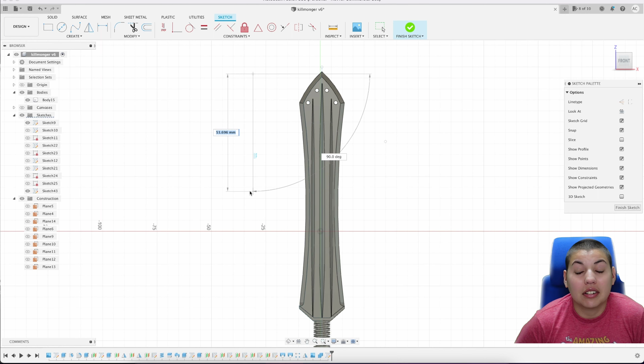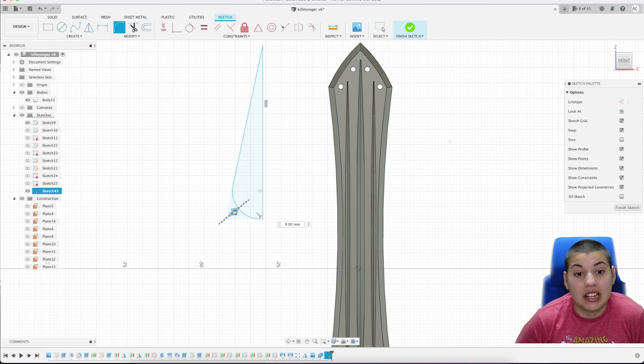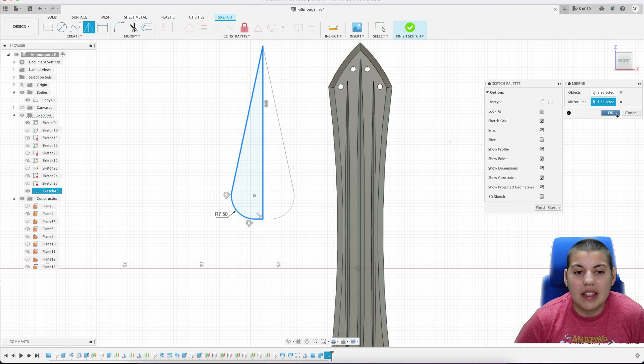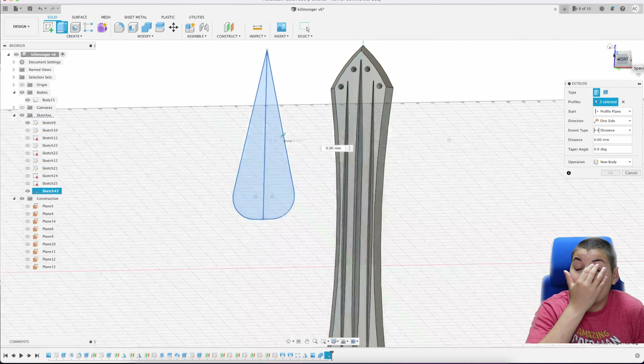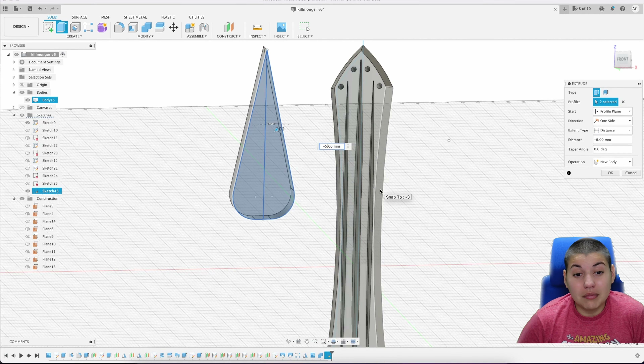We're going to start with just doing the sketch of the spear. I did half a triangle to start with, and then once I have half a triangle I'm going to do a fillet on the left end. When I do a fillet, because it's nice and round, I couldn't get this shape organically, which is why I did it this way. Then once that's done I'm going to use a center line to mirror it so I can recreate the same shape on the other side.